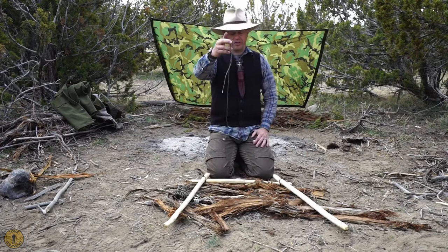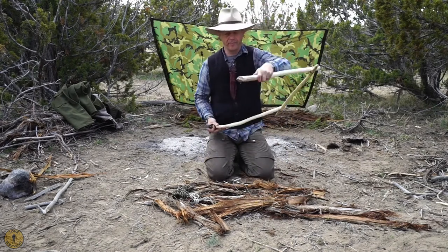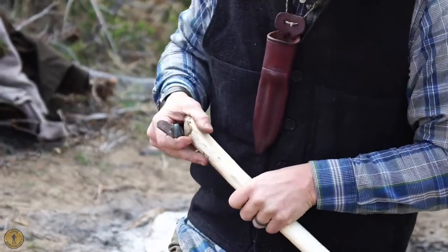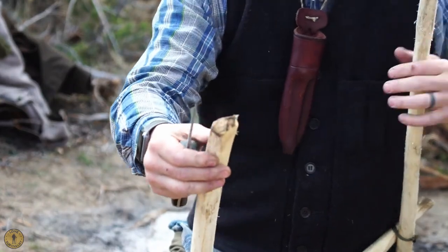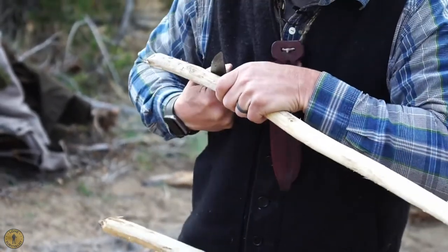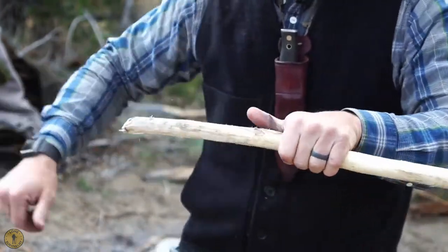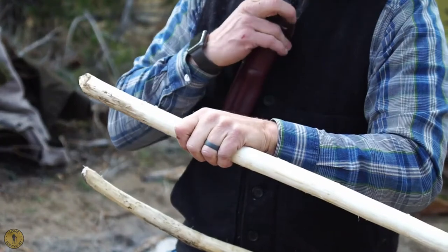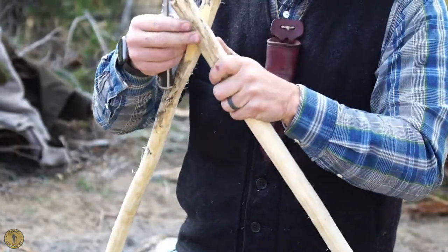I've cut a little piece of string for the constrictor knot. I want to shave off some flat spots on these two sticks where they're going to connect. Now that I can look at them, I'll take some off right here. It doesn't have to be pretty — it just has to be enough that you have two flat surfaces against each other. A lot of people will do this before they attach it, but I kind of like to have them touching each other to see how I can make them fit the best.